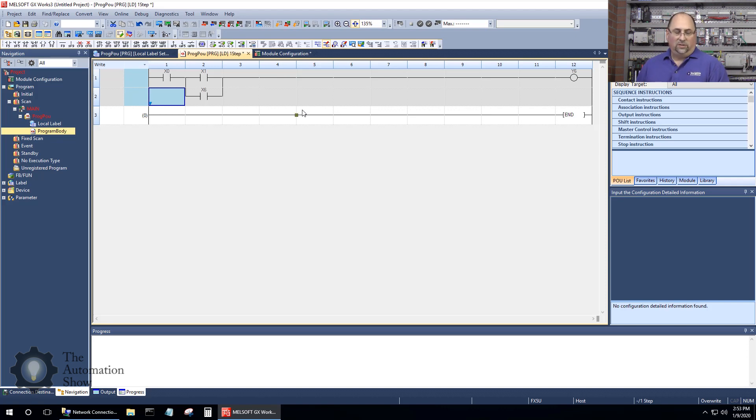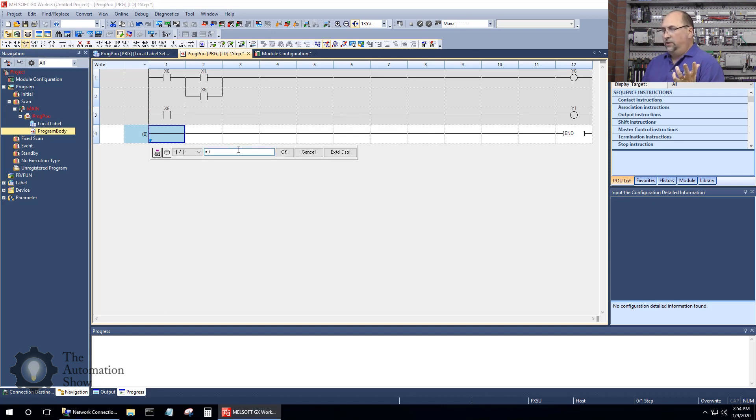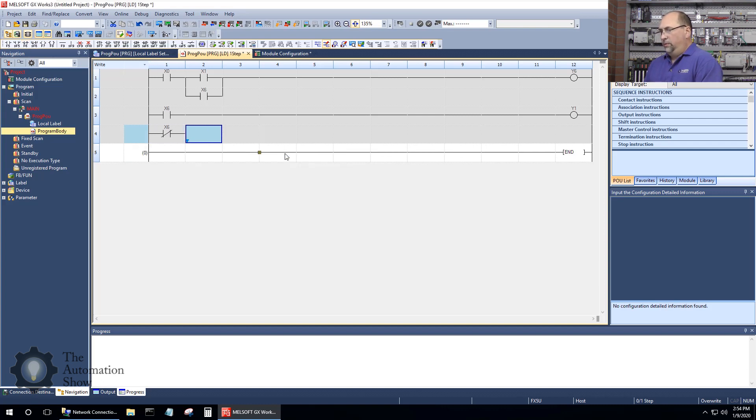We do want to animate the LEDs to give us a stopped and running indication. So we'll put an open contact — if that auxiliary contact X6 is on, let's turn on our green light at Y1, that's output number one. Then we'll do one more line: if X6 is off and the auxiliary contacts are not closed, we want to turn on the stopped LED at Y0. Very simple code so far.